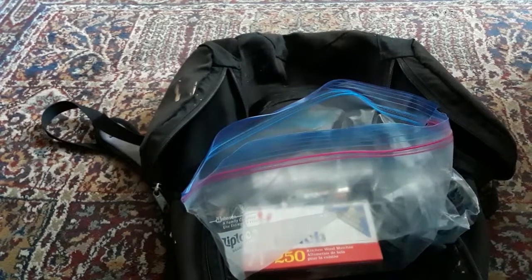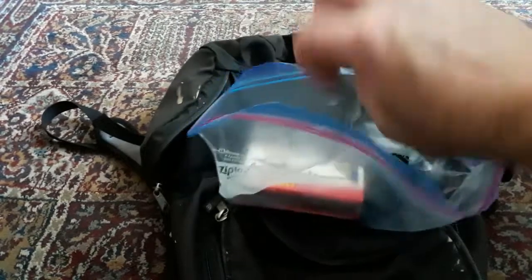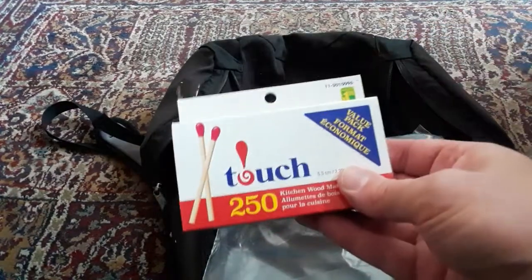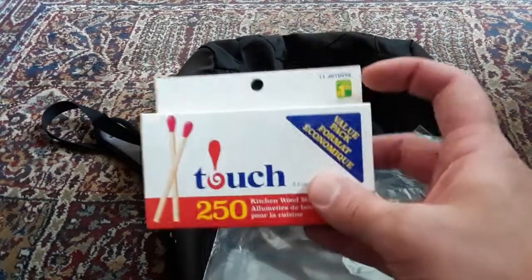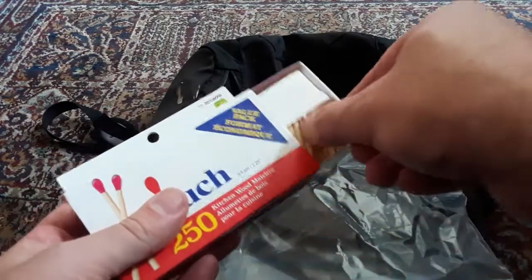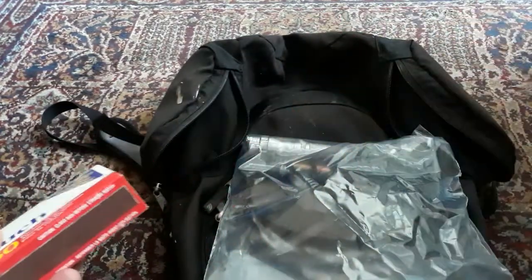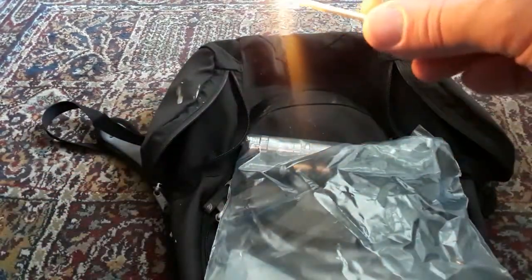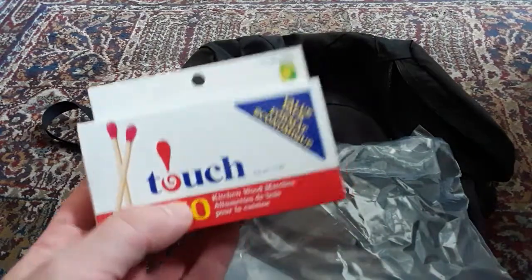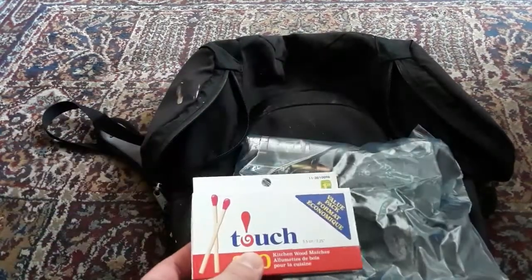Now let's get into the middle bag — again keeping everything in a big Ziploc bag to keep moisture and humidity out. In here we have more matches in case the lighter doesn't work, just a buck twenty-five at the dollar store. They work really well, and keeping them in the bag protects them from moisture.